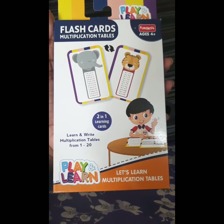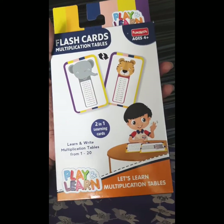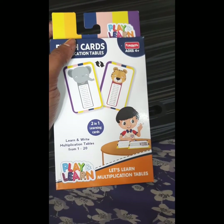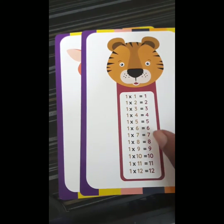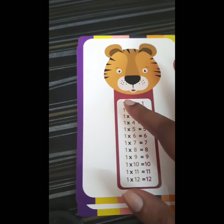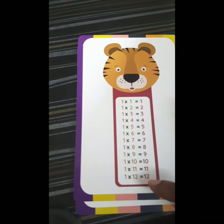He has sufficient time to learn the table. This is the card which I bought from the market — it is a flash card, and the size is quite big so the child can learn and practice. As you can see, we have cards from 1 to 20 that the child has to learn and practice.